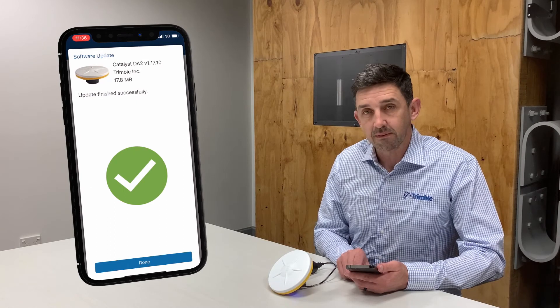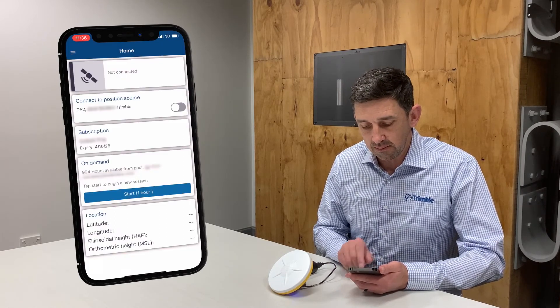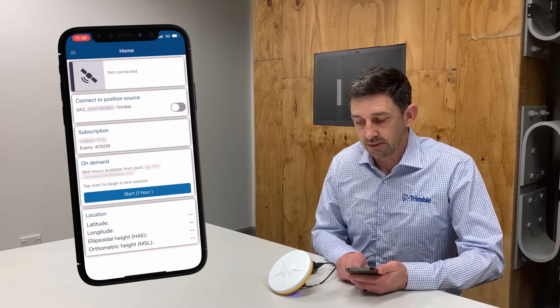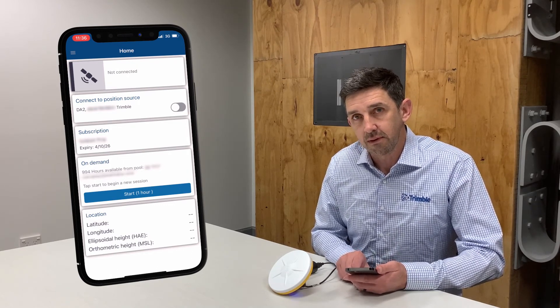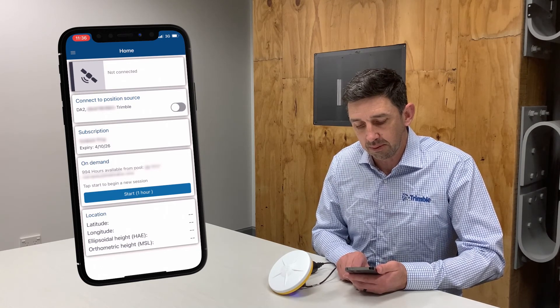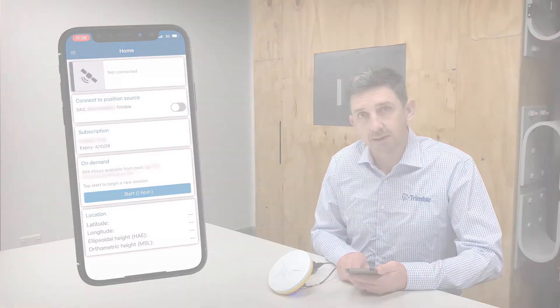At the end of the installation process you'll see a success message on the screen and you just need to tap the Done button and the installation process is complete. Your DA2 will turn itself off and then turn itself back on again once the process is complete. And that's the process for updating the firmware on your DA2.